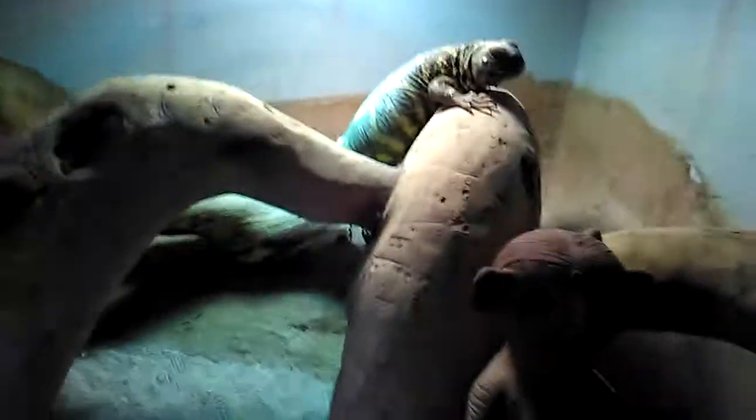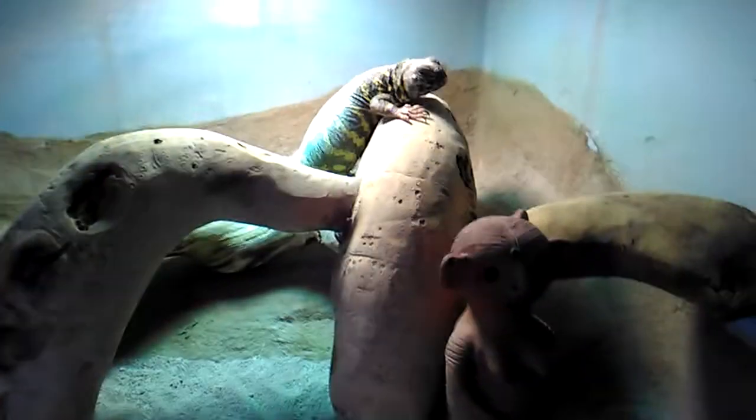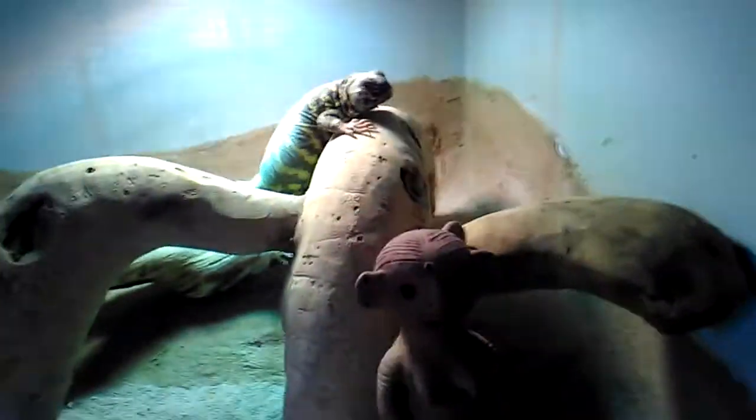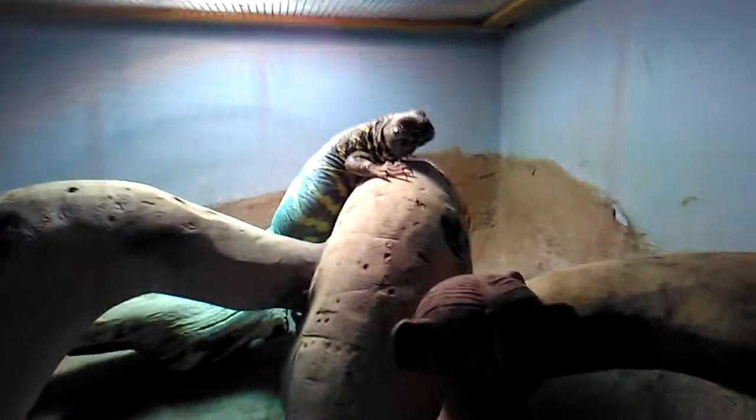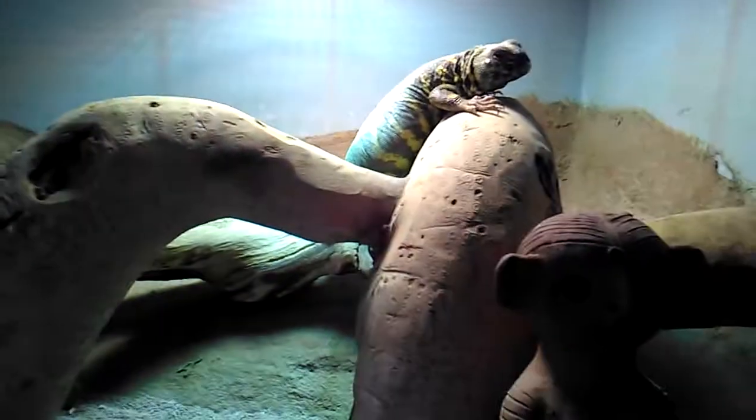There are lots of types of Uromastyx, so be careful if you've watched a guide about a specific type. I'm not entirely sure of his exact type as I didn't get him from a pet store — someone was giving him away. They come out during the day; they're not nocturnal. They'll get up in the morning, do a bit of basking, then eat, go back, eat again, and then go into their hole — that's their day.